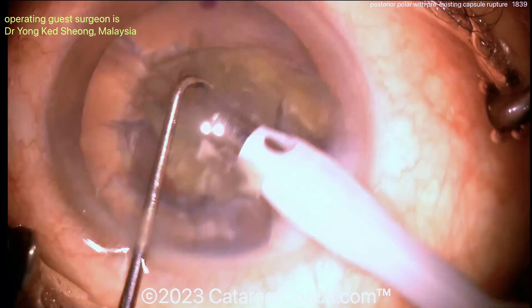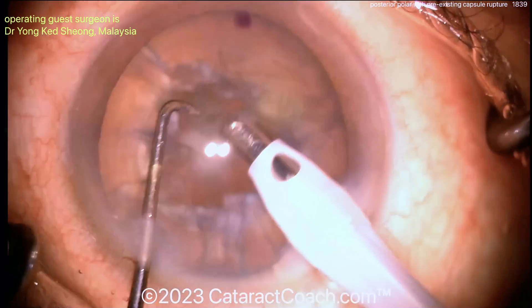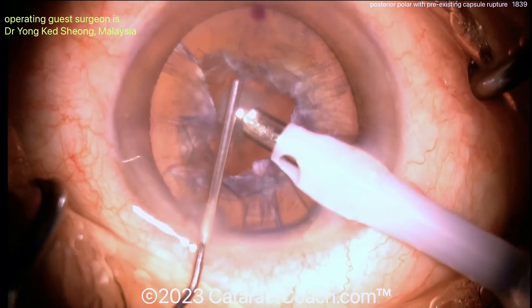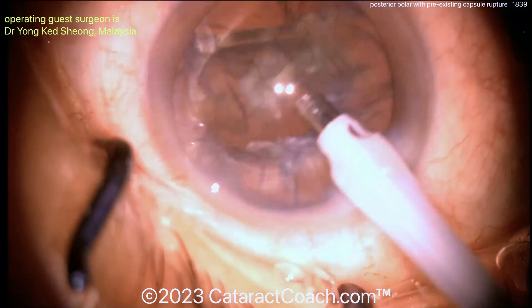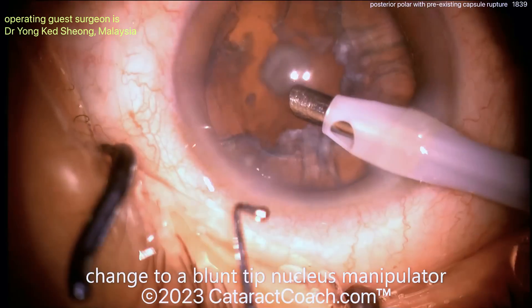Now we'll try to get out as much of that epinuclear shell as you can. You may need to do some visco-dissection. Again, there's that posterior polar opacity — don't let the AC collapse. Such a smart move here, very nicely done. Going in again, trying to emulsify that epinuclear shell, and it comes out pretty easily.